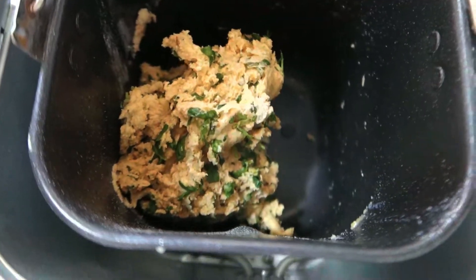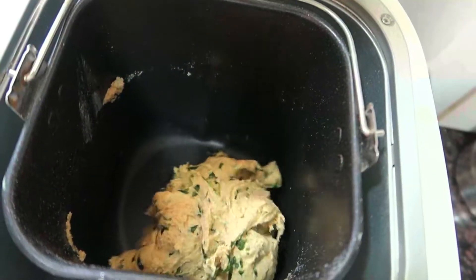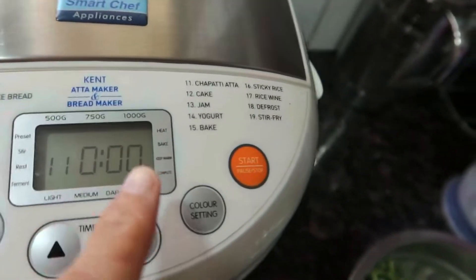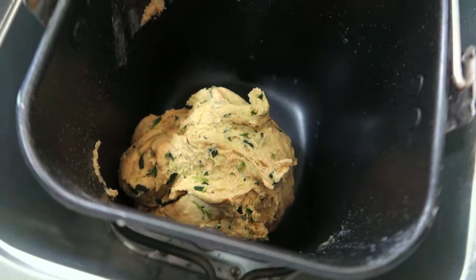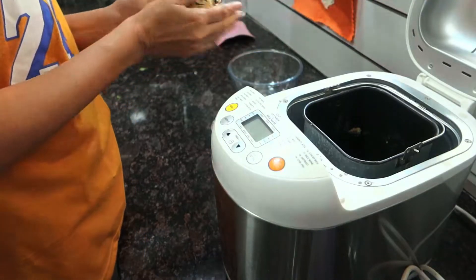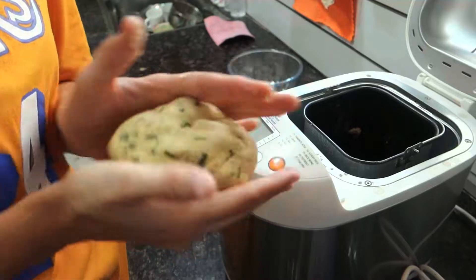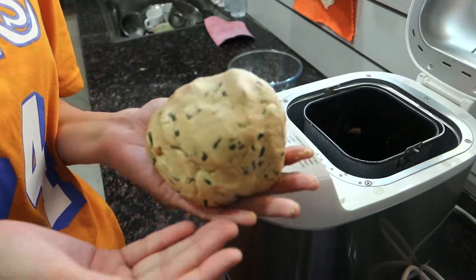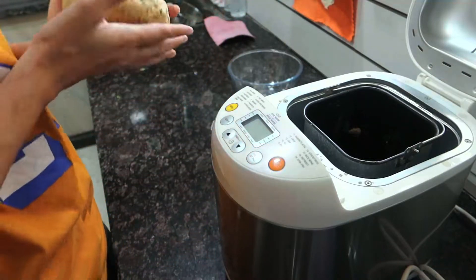This is how the process is going. Friends, two minutes are left on the cycle. Now I will show you how the dough has turned out. This is the finished dough. Now we will put a little oil in and coat the dough. We will put a little oil in and it's ready.